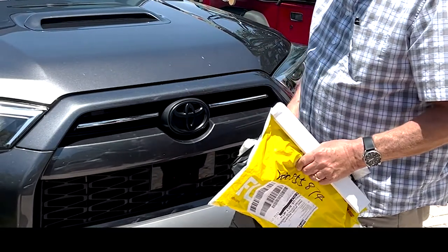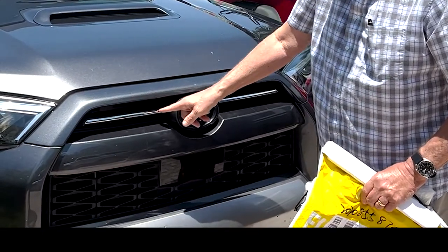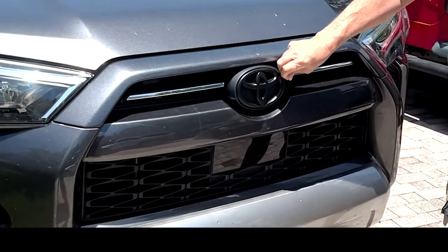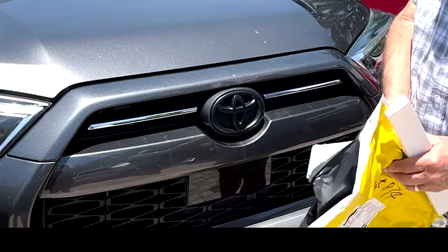Hello everybody, Rodney here. On my 2020, I hate these silver little bars right here. I don't mind having this with the overlay, but the silver bars drive me crazy, so I found this product.